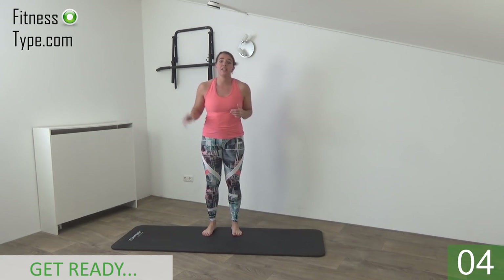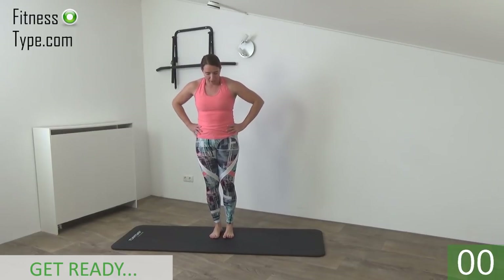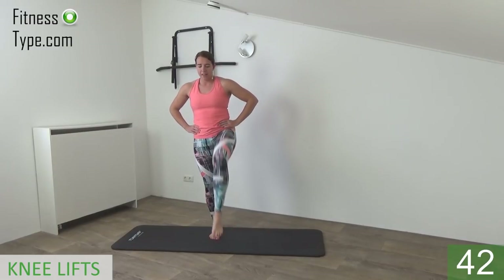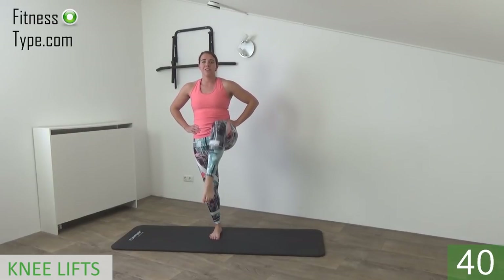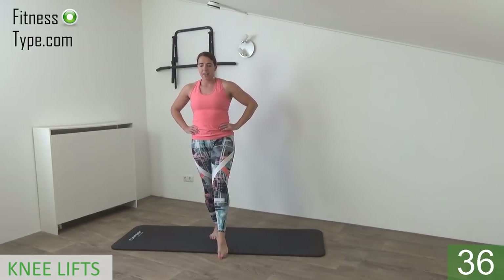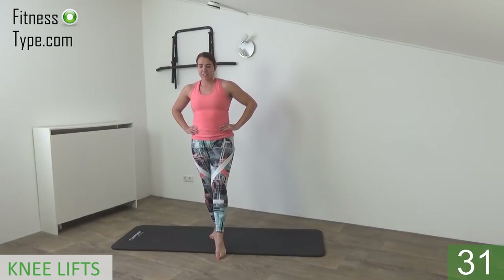We start with a standing set and then two sets are on the floor. We start with the knee lifts, so place your hands on your waist, stand up straight and lift your knee up and tap your toe in front of you on the floor. Find your balance. Every exercise we do 45 seconds and then 15 seconds rest to switch over to the next exercise.